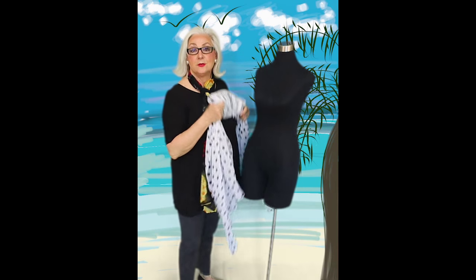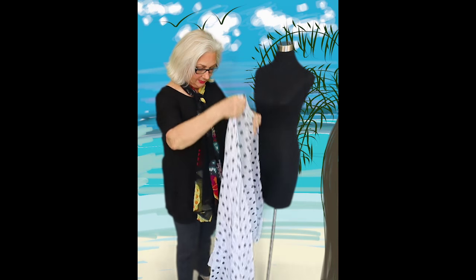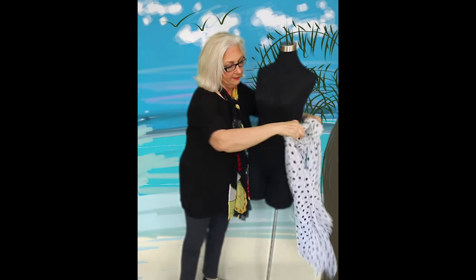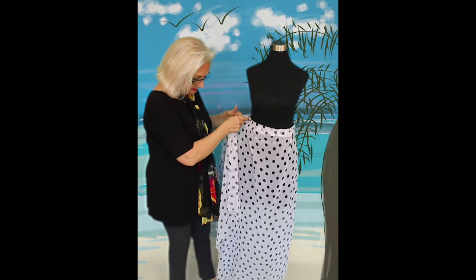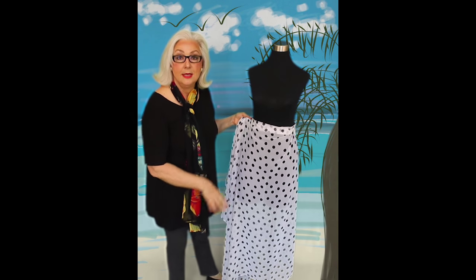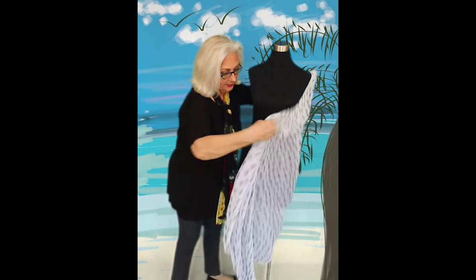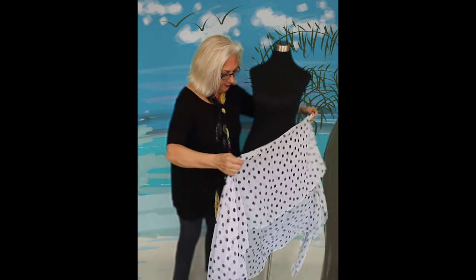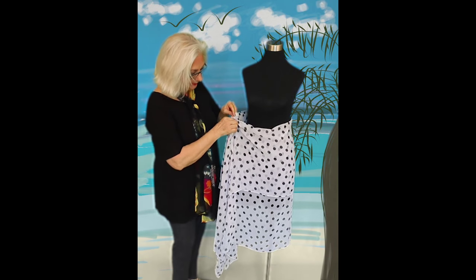Today we are going to do the sarong skirt. We have already done the sarong dress, so this is the skirt. I will give you the dimensions in the notes of a nice big wrap. So we are going to go around the waist if we want long — that's one way. I'll show you a second way that I just love: if you fold it over about a third or halfway over and you bring that around, it shortens the sarong.